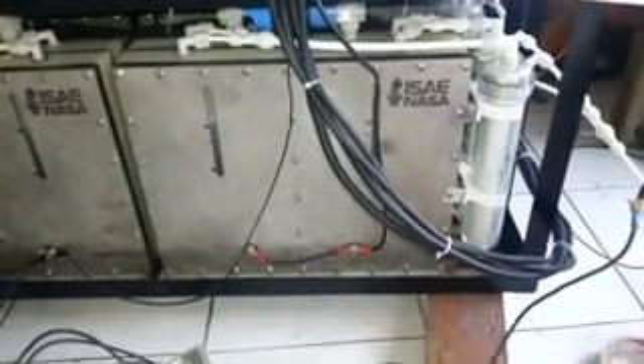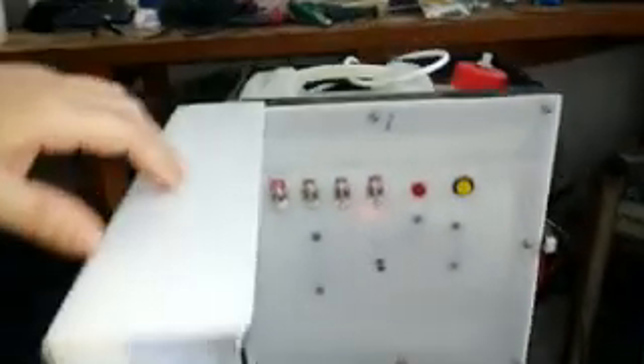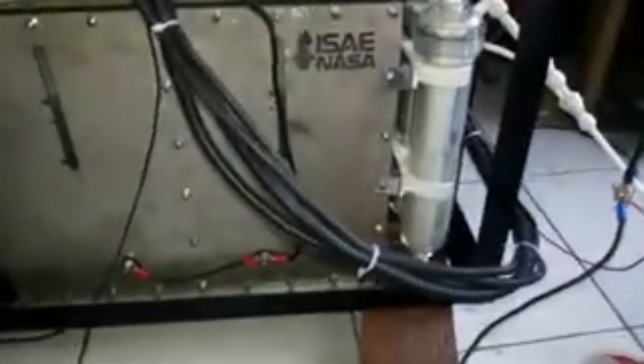You might be wondering what this is — this is an autofill system. You don't see too many HHO systems running like this. If you swing over here, you can see the output nice and clear.